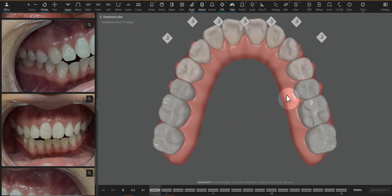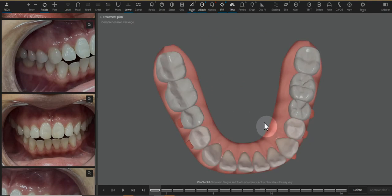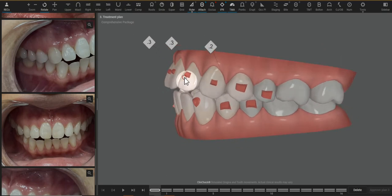She has a sufficiently wide arch through the molars, and increasing the width of the premolars is unlikely to reduce the amount of IPR needed here. Because the IPR isn't planned so much for needing to create more space — it's meant to help reduce the flare.